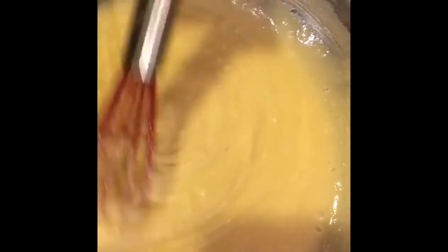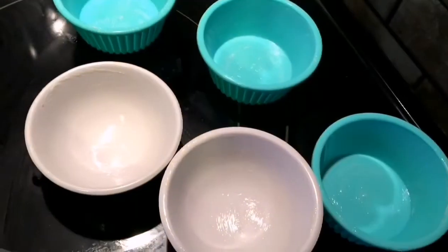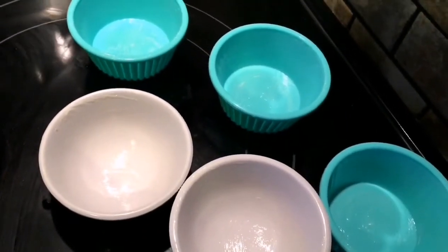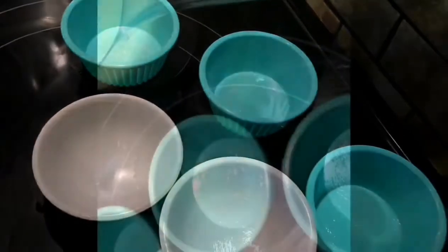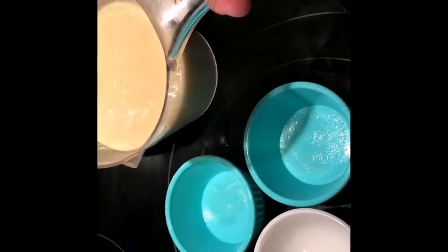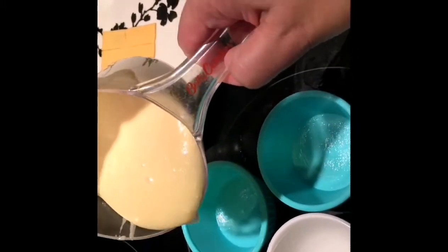After mixing it all up we're now ready to put it in our molds and steam. Make sure you grease the molds with butter or any kind of shortening. Fill the molds with about three quarters of the batter.